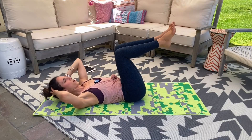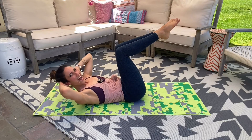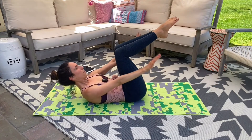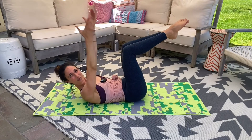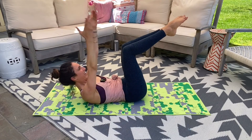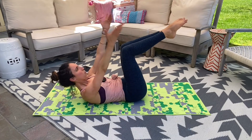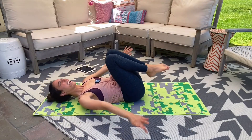Tabletop, lower down. Inhale, exhale — curl that upper body. This is it, home stretch. Reach those arms, we inhale, exhale press. Inhale, exhale press. Inhale, exhale press. Final four — press down, for three press down, last two guys, last one. Reach those legs, reach those arms. For three, two, and hug it in.